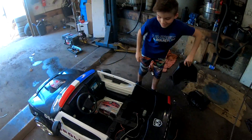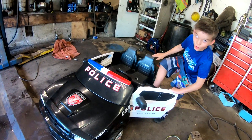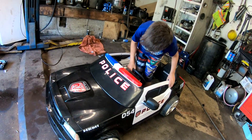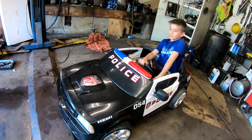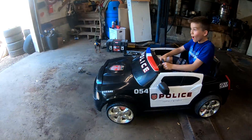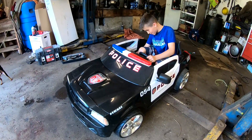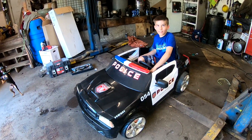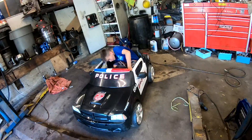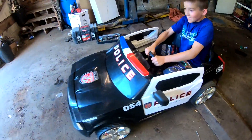So Cameron's going to demonstrate how it runs now — how to pop a wheelie. And this isn't even fully charged, people. This is just rigging. Holy crap! Did you guys just see that? Comment below if you just saw that. Just kidding — back it up and pop a real wheelie this time, to demonstrate the raw power.